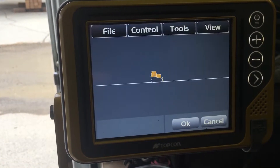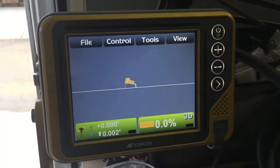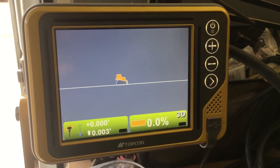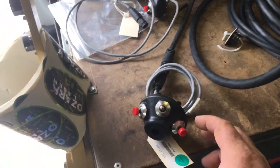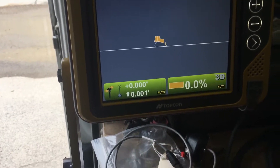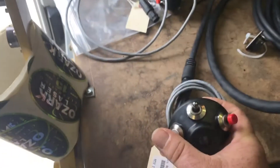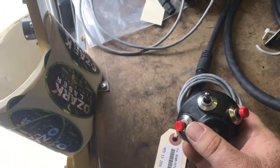What this does for you is if you have an older dozer that does not have the built-in ARO switches, like the Caterpillar or the John Deere, we're now going to have the ability to go position one — auto on, red button over here — auto off. Right side: auto on, auto off.